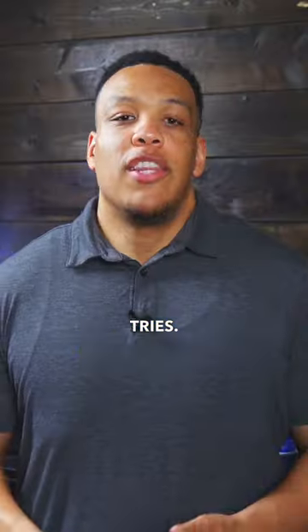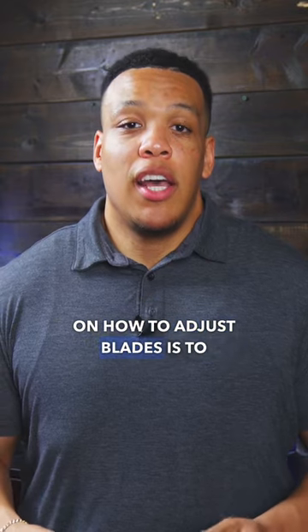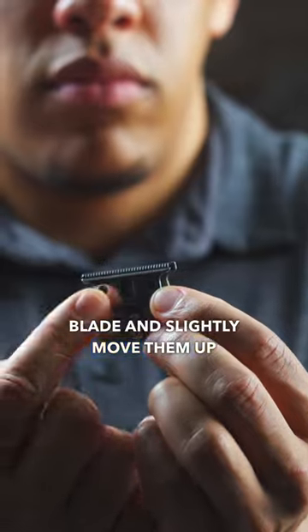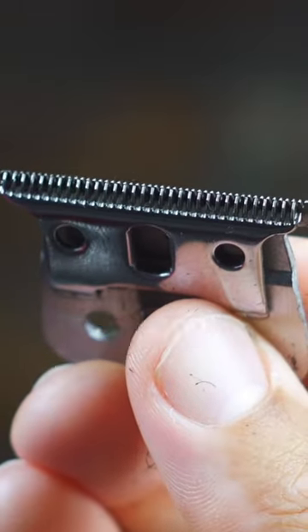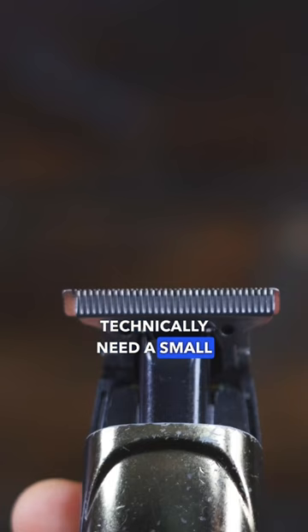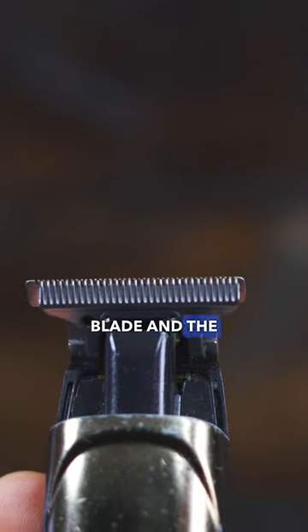And that may take multiple tries. The core concept on how to adjust blades is to loosen the screws on the cutting blade and slightly move them up to where they're almost parallel with the top blade. I don't like using the term zero gapping because you technically need a small gap between the cutting blade and the top blade.